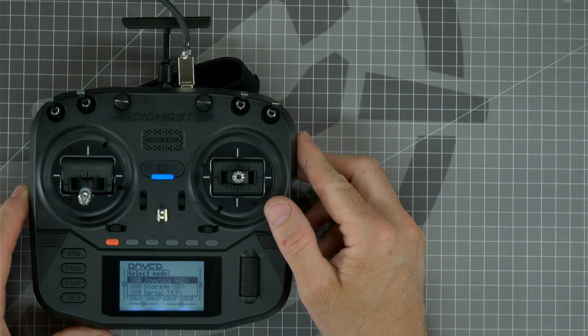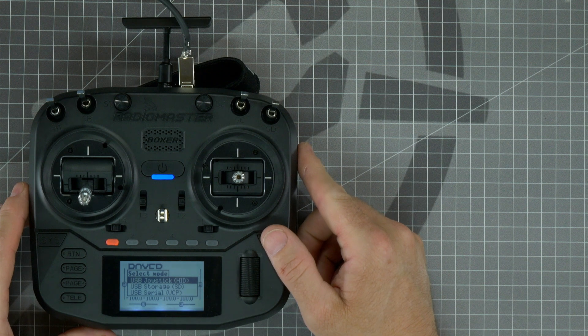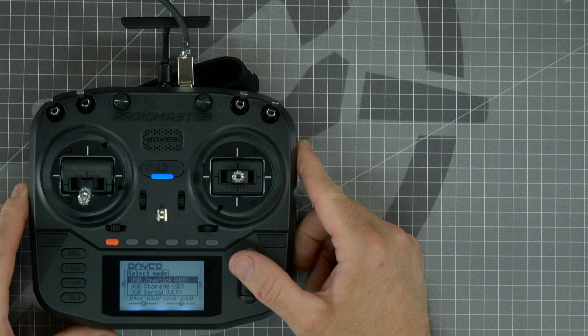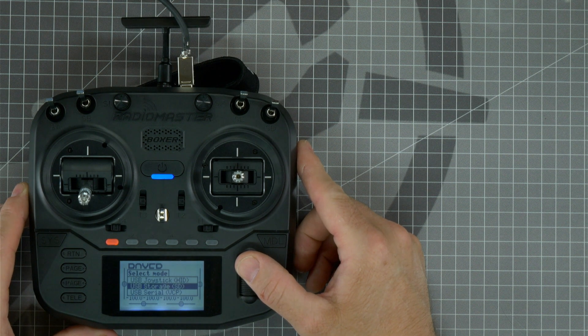The three options are: USB joystick for playing simulator, USB storage, and USB serial. We're going to select USB storage so that it will connect to our computer and we can place the files that are needed on the internal SD card. Use the scroll wheel to rotate down to USB storage and press in on the scroll wheel to select.